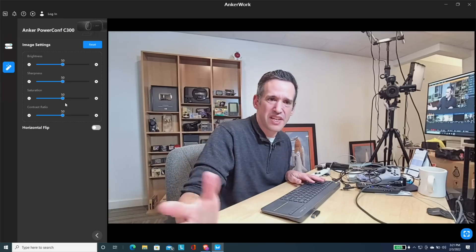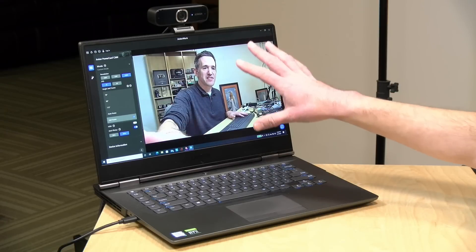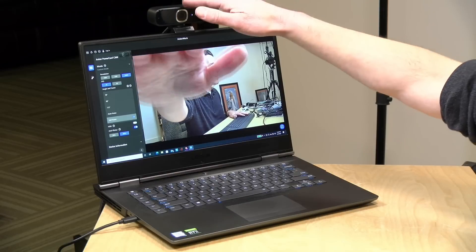Compared to the Elgato FaceCam we looked at a while back — which is designed for live streamers and has a lot of manual controls — this one doesn't give you as many. So I'm going to recommend this mostly for people on web conferences, not professional or semi-professional video production. One neat thing about the settings is that they are stored on the camera itself, so I can unplug it from this computer, plug it into a different one, and all the settings come with the camera — no Anker software needed on the other computer.